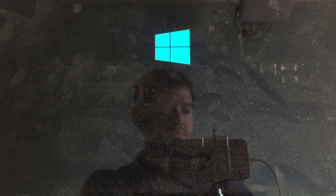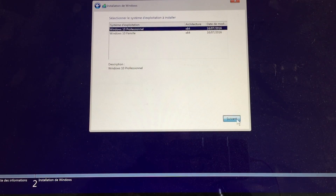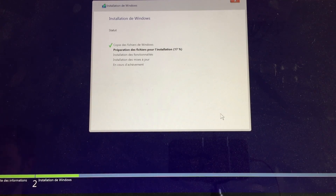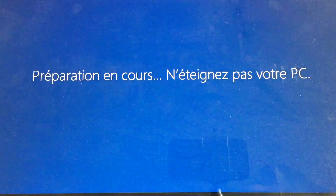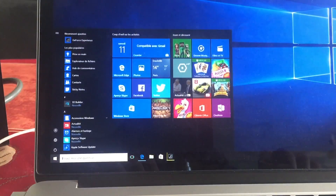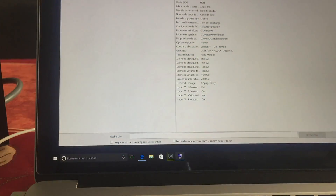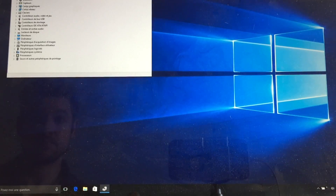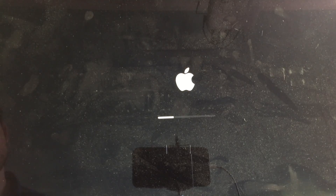Your Mac will then reboot and start installing Windows. Once the installation is complete, you can verify your BIOS mode by typing msinfo32.exe in the start menu. If you check the device manager, you'll see that only the DGPU is detected at this point.